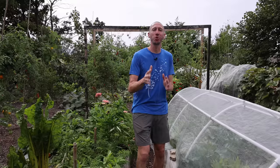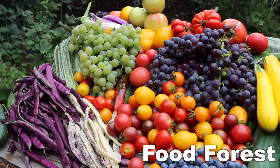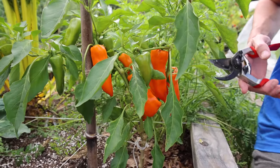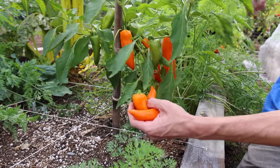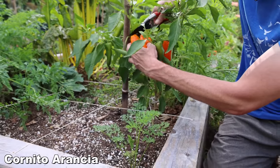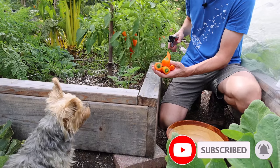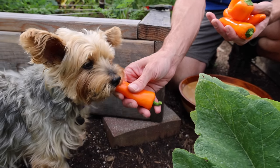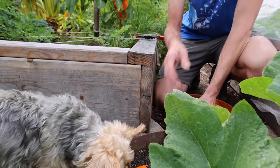Today me and Tucker are going to take you along for a massive October garden harvest. Let's start with some sweet peppers — look how many are on this plant, beautiful color, really nice variety, super productive. I'm definitely going to continue growing this one in the future. Tuck loves these ones, they're so sweet and delicious, the perfect snack.